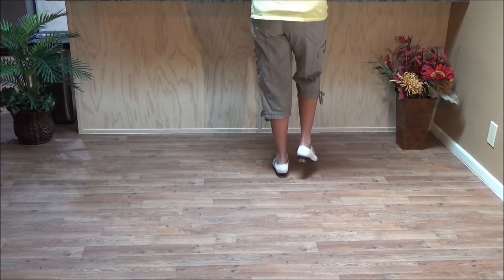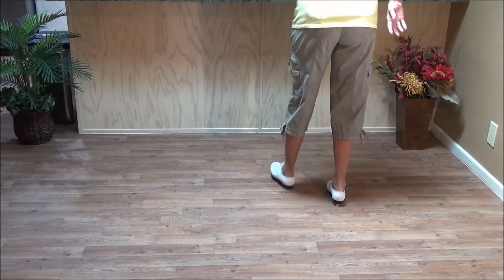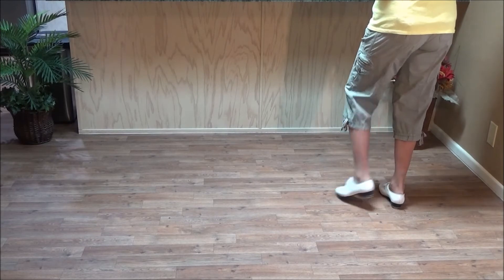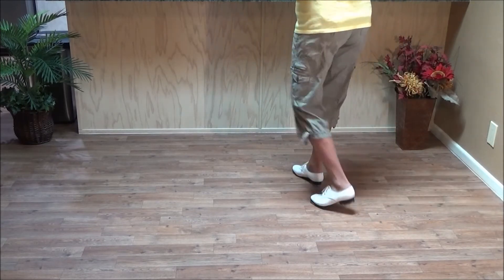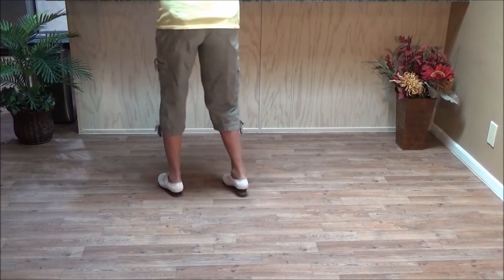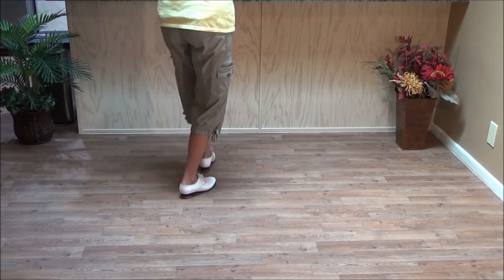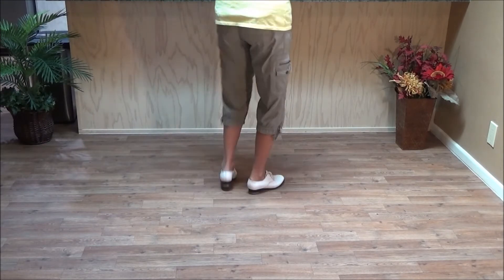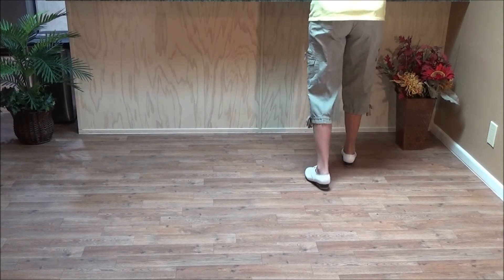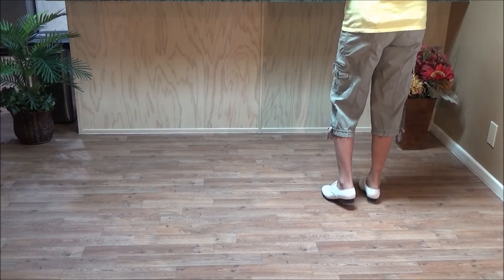That puts us on the right foot, where we go back to the right: double step, double step across, rock one; double step, double step across, rock two; and a loud basic. So let's do that to the left — a traveling Sally Ann.